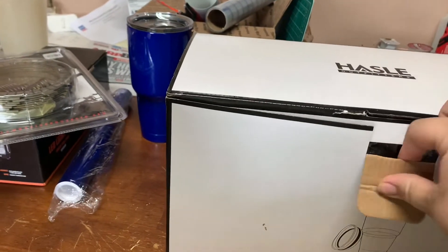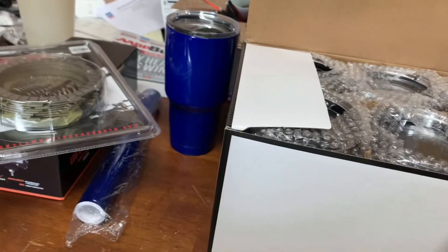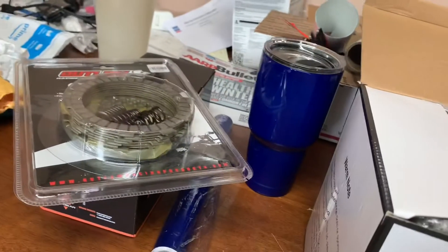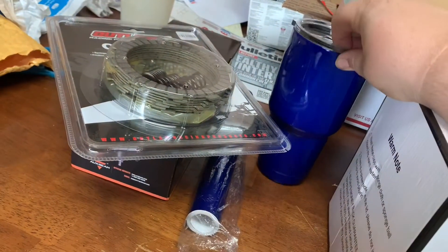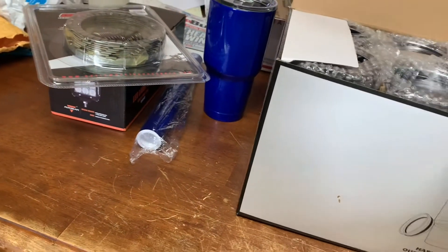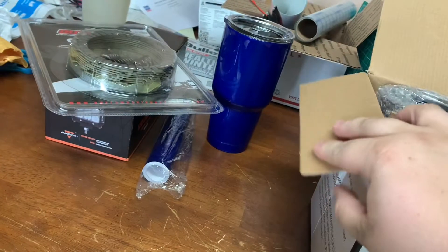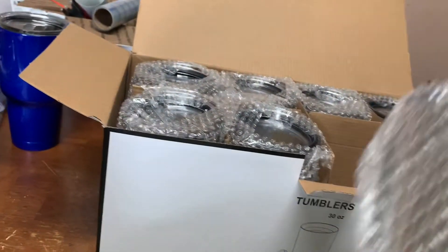I went on Amazon and I ordered these 8 tumblers, 30 ounce tumblers, which is the same thing I have here. I was just comparing this one, the Illusion Blueberry, to this vinyl I got. Y'all probably have already seen that video. I ordered 8 of these 30 ounce tumblers on Amazon.